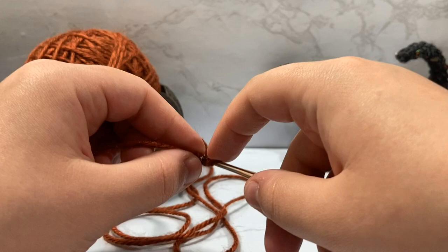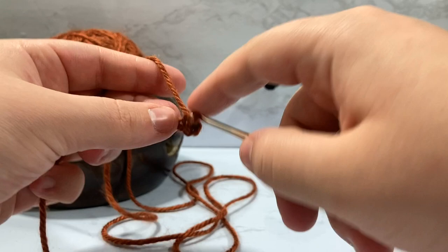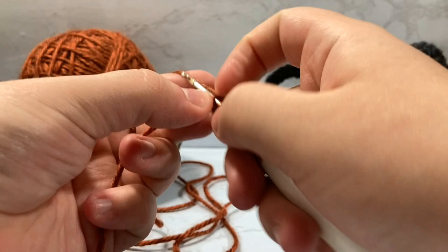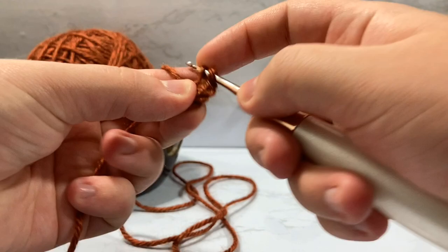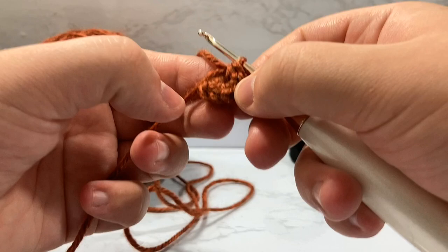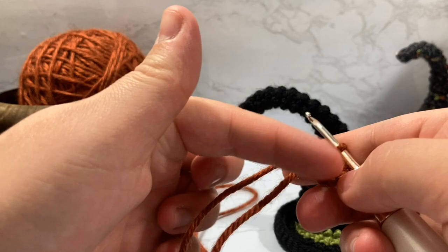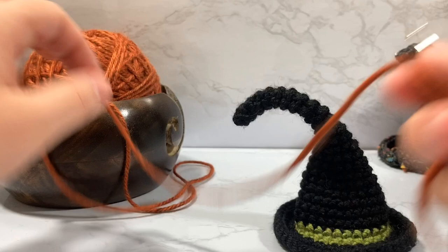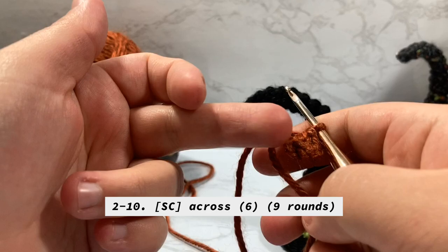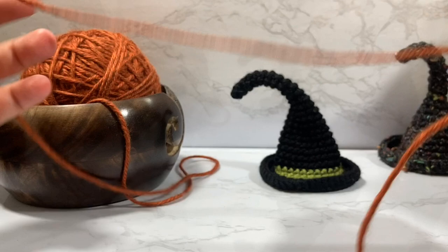We skip our second chain and go back into the first, placing six single crochet inside that loop — one, two, three, four, five, six. I try to do them a bit more loose because I'm going to be working back into these stitches. This was our first row, essentially our foundation base. From rows two through ten we're just going to single crochet around and around those six stitches. I'll show you the first couple of rounds and then fast-forward, then show you when we do our increases.